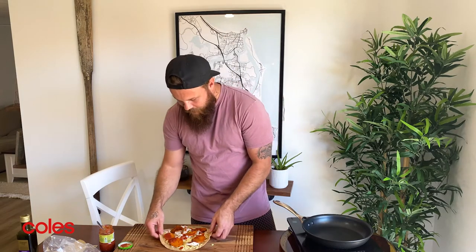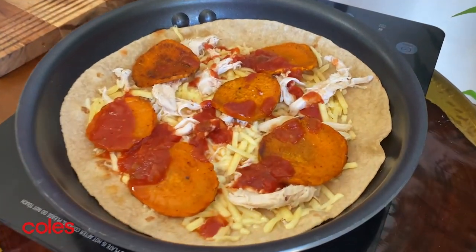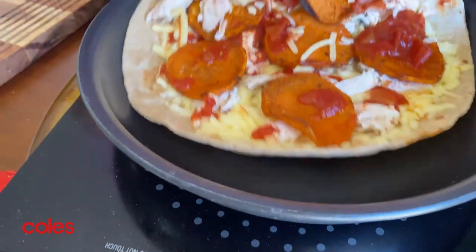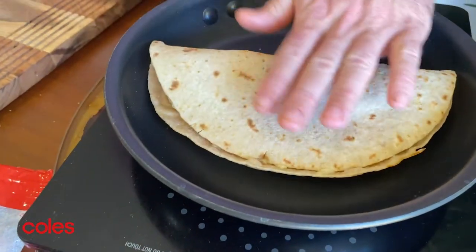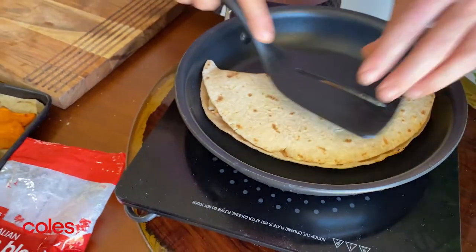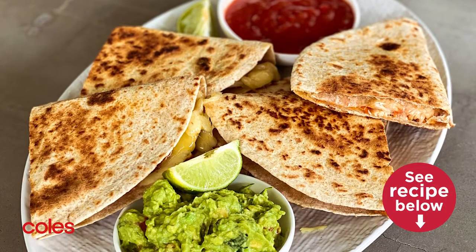Here's the trick of cooking a good quesadilla: we've got a nice low to medium heat pan and we just want to whack that straight on. Once that cheese starts to melt, we're going to fold it over, squash it down — and that's how you get that beautiful quesadilla shape. Look at that. Beautiful quesadilla.